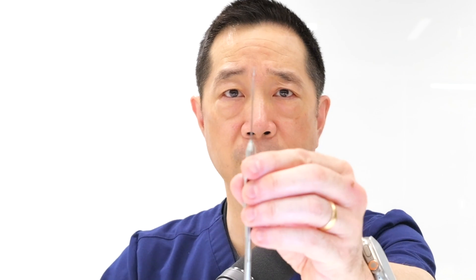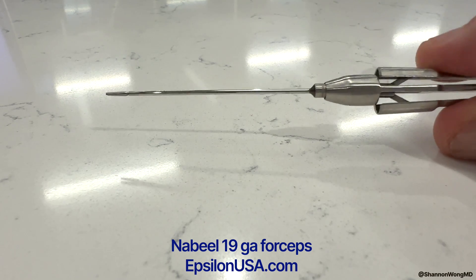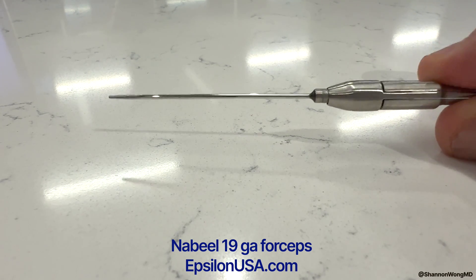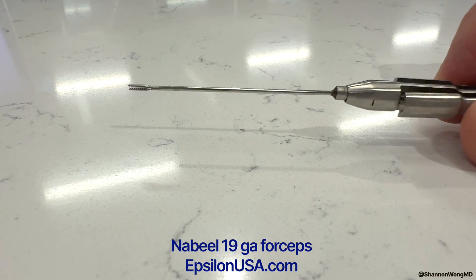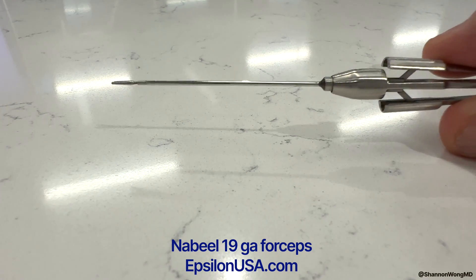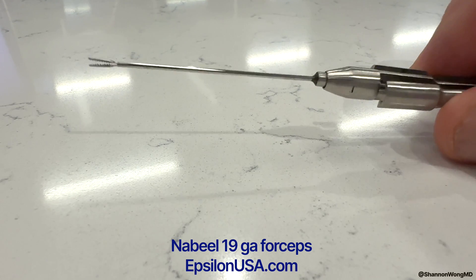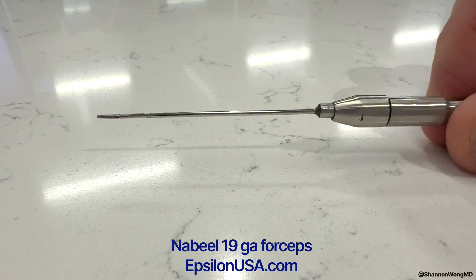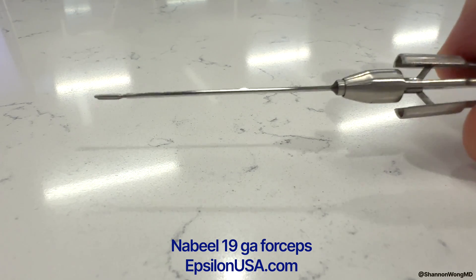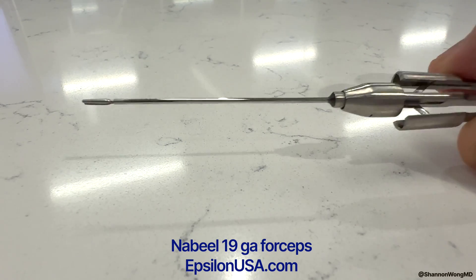So I said, go ahead, send it to me and we'll take a look at it. When I squeeze the handle of the forceps, the jaws or the tip of the forceps are oriented 90 degrees away or perpendicular to the squeezing motion that I apply to the handle. This is in contrast to the MST forceps handle, which when squeezed is in line with the jaws or tip of the forceps. I think this design could be improved for the Nabeel forceps if the squeeze was in line or parallel to the opening and closing of the jaws of this instrument. I find the design of the MST 23 gauge forceps to be more intuitive.